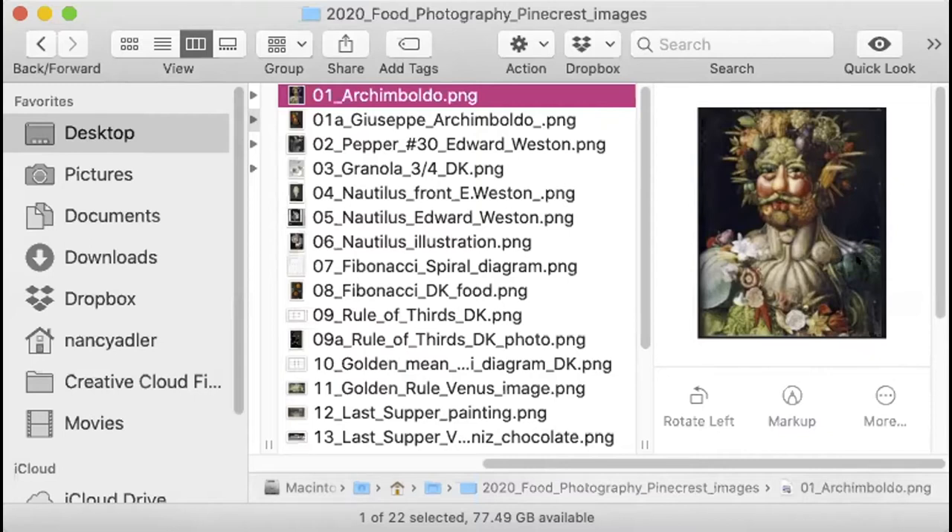The Arcimboldo image — it's not really clear to me how big that is showing up for you, but it's a picture of a man. It's a painting made hundreds of years ago by a man named Arcimboldo. He created a human figure made entirely of vegetables. Whether you're seeing this now on the screen share or whether you see it later, you will absolutely be delighted by this image.